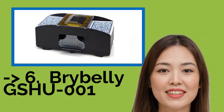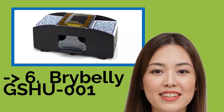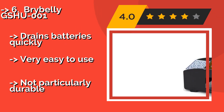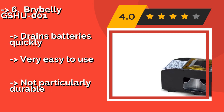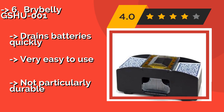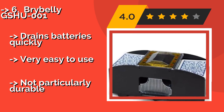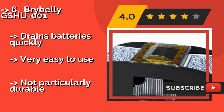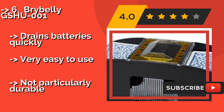The list starts with the Brybelly Gshu001. Suitable for use with all standard-sized decks, it's around $6 and makes an excellent gift for games enthusiasts, whether they run a regular poker night or just like to play Uno now and then. There's no reason for the recipient to know how little it costs.